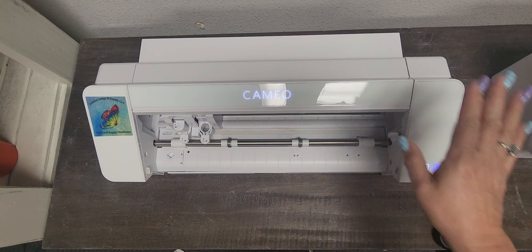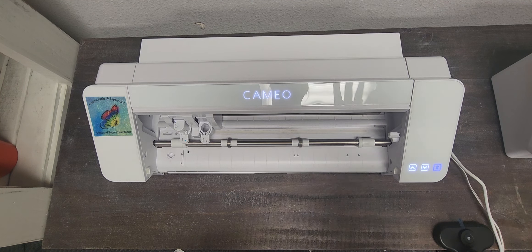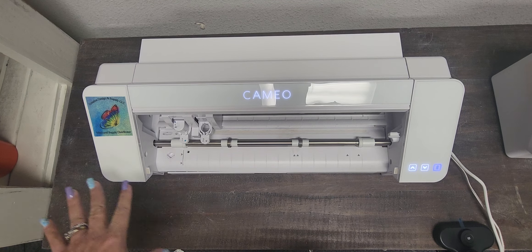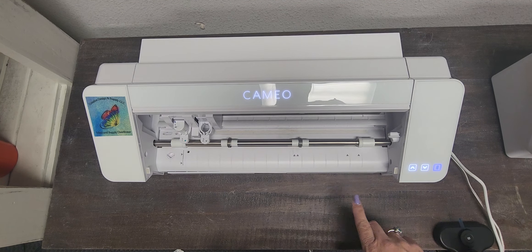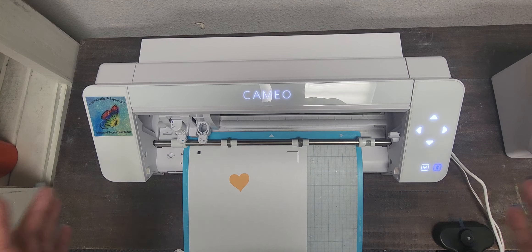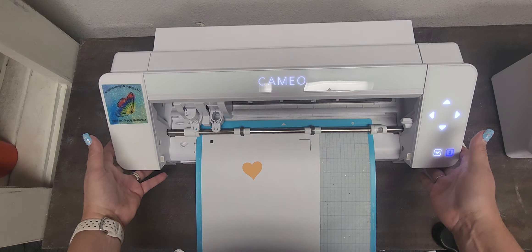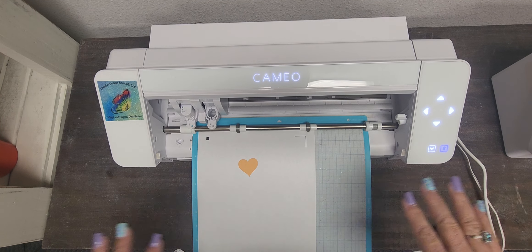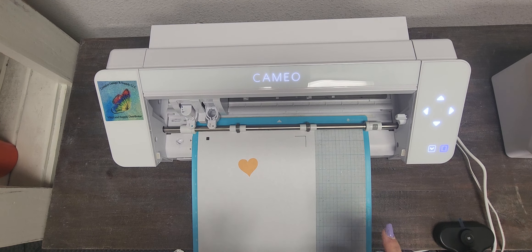Let me go ahead and do another tips and tricks. If you have a Cameo 4 and you have this right here and you've updated your firmware, you can press right here, let it blink, line up — there you go. They are loud, but that's just the way they work.